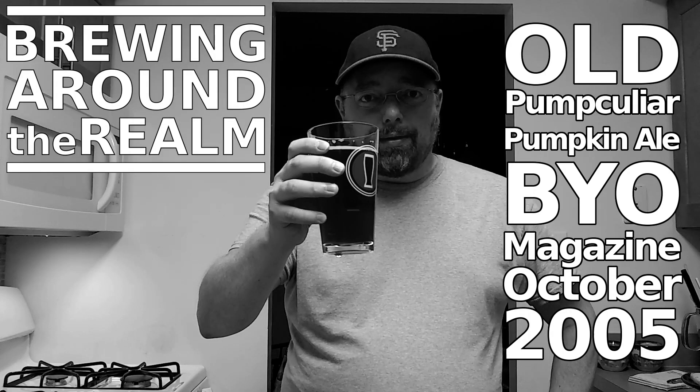On this episode of Brewing Around the Realm, I'm brewing up a pumpkin ale. Let's get started. Welcome back to Brewing Around the Realm. I am Dave, your amateur brewmaster, and on this episode I am brewing up a pumpkin ale.